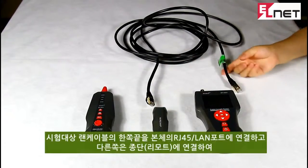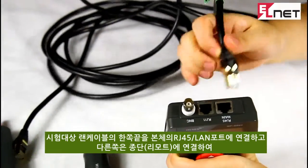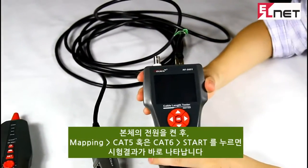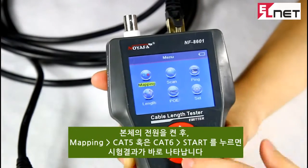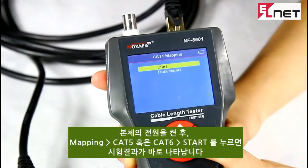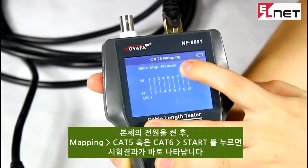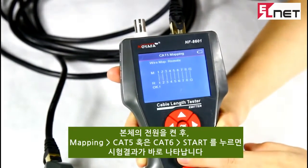Here I'd like to demonstrate remote testing with the main tester. Let's insert one end of the cable into the main RJ45 port, and the other end into the remote RJ45 port. Open the tester. Here we choose the file mapping function from the menu and kit 5, then start testing. The result shows on the screen 1 to 1 until G to G, with a remote indicator in the top corner.